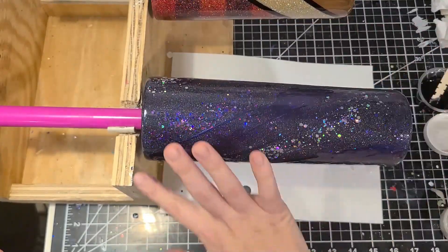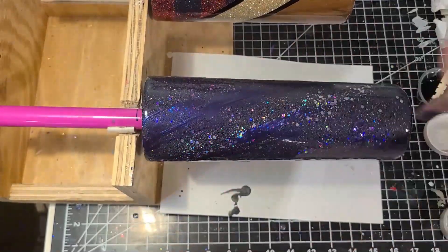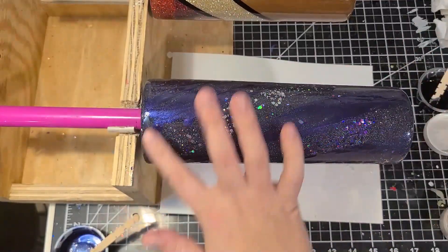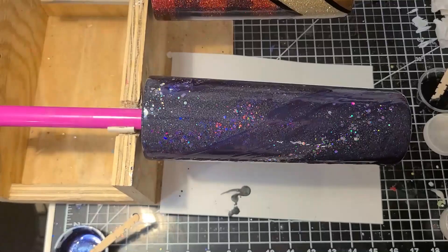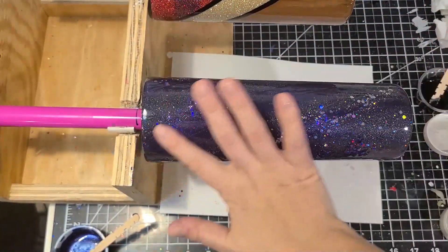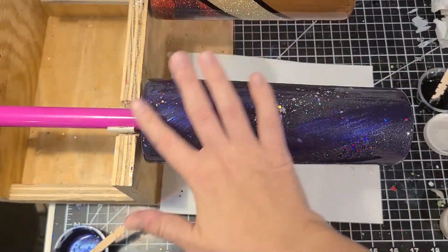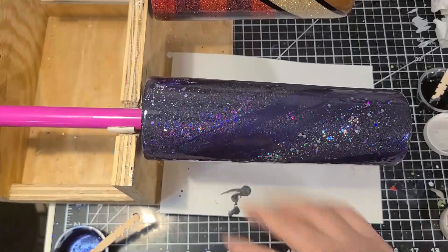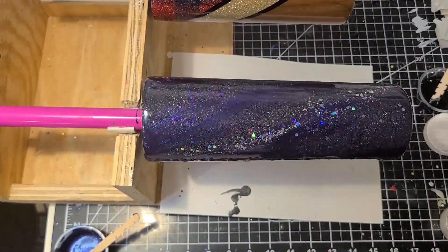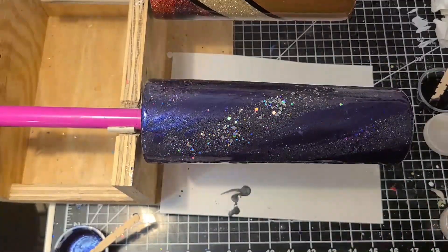If you've seen any of my previous videos, you know I've done this with a straw in other ways, but using your finger just gives a really interesting look — it's soft, it keeps the shape of the diagonal, and you have a little bit more control. That's why I like this technique. I let this layer dry for four hours, maybe longer, and then did a few more coats of Brite Tone over the top to get the cup super shiny.